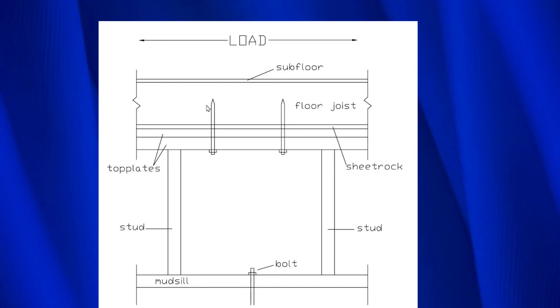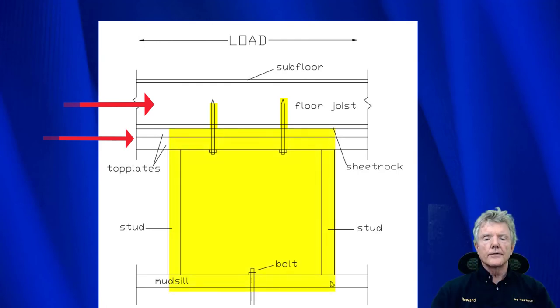So now we have a complete load path. The earthquake force, as it tries to slide this joist off the top plate, goes into these lags, which go into the upper top plate and the lower top plate, and those are secured. Then we would have our plywood coming up here and nailed to everything, and we would have our full load path as needed.